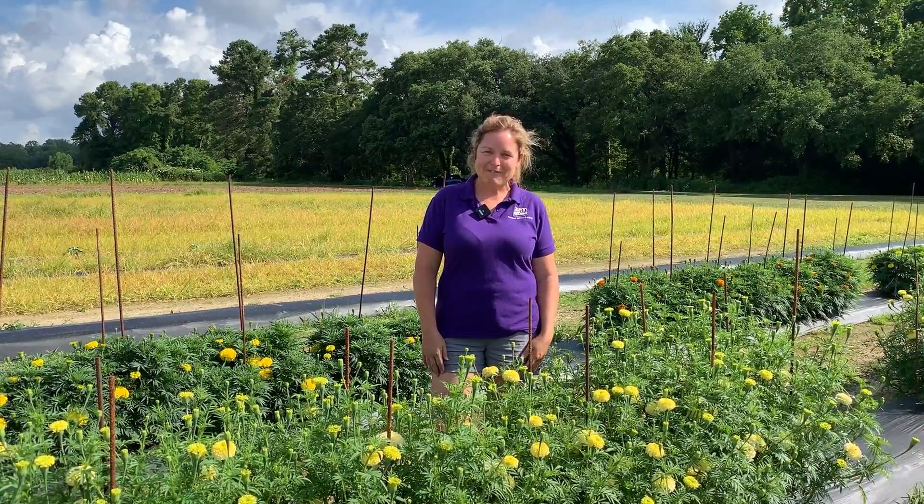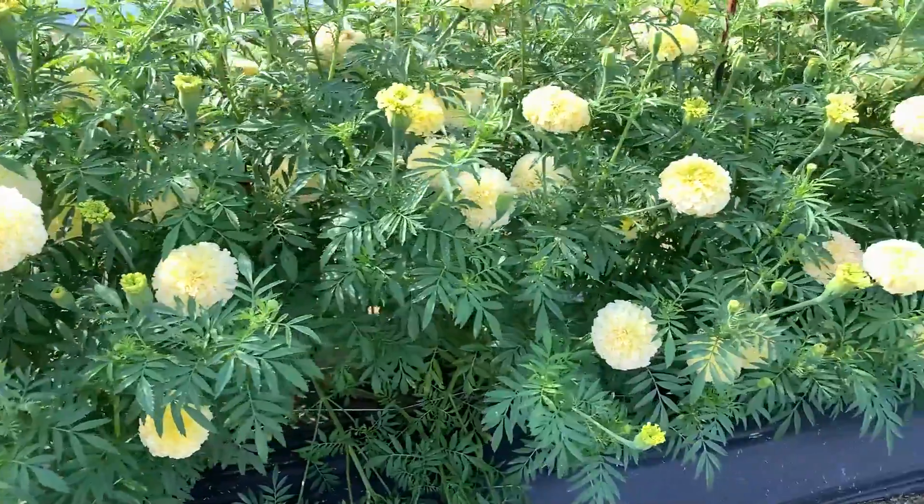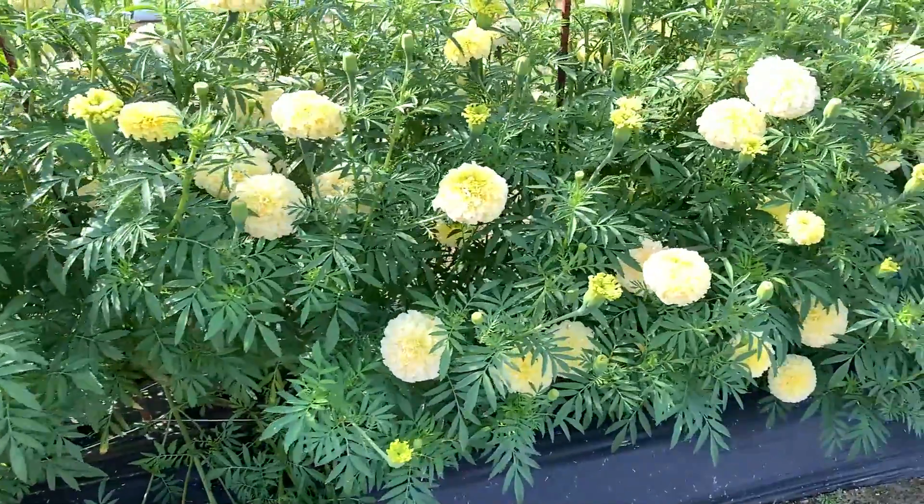Hi everyone, my name is Kiki Fontenot and I work with the LSU AgCenter. Today we are standing out here in our marigold cut flower trial.